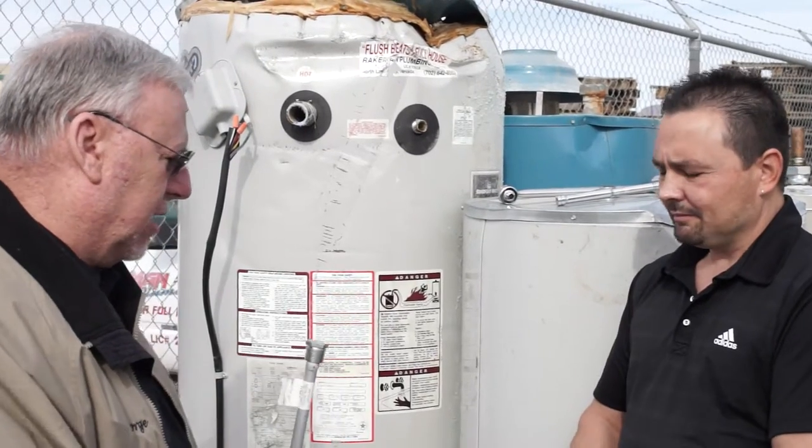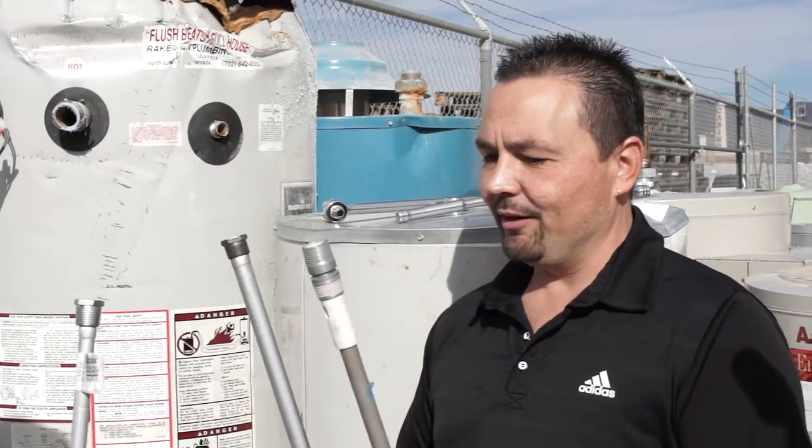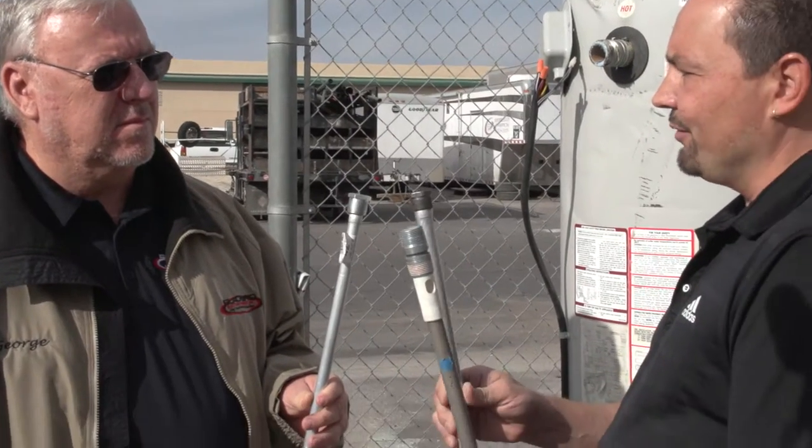So Gary, let's talk about the different kinds of rods that we've got here. A standard water heater comes with an aluminum anode rod. What we have here is an upgraded anode rod, which is a magnesium anode rod, and then we have a KA90 right here, which is an upgrade from the magnesium.